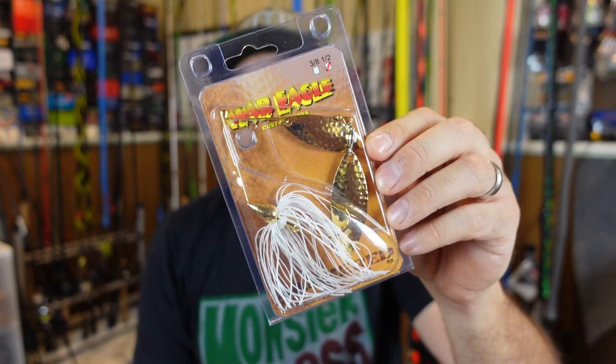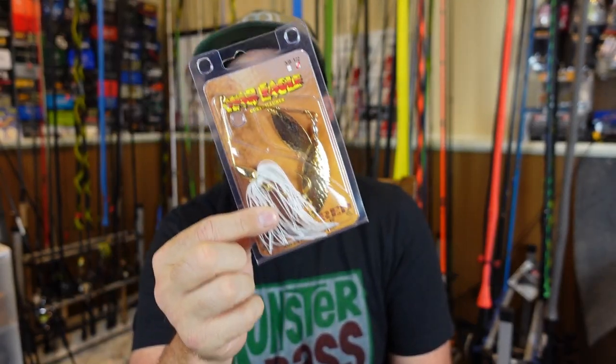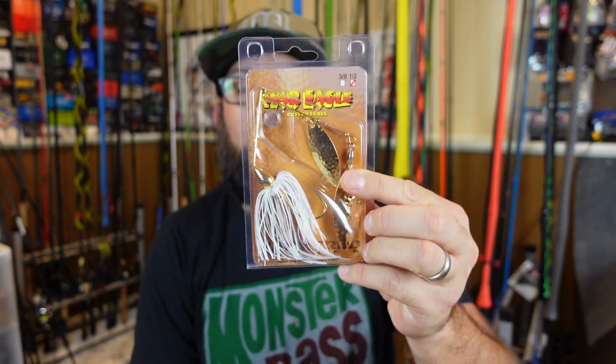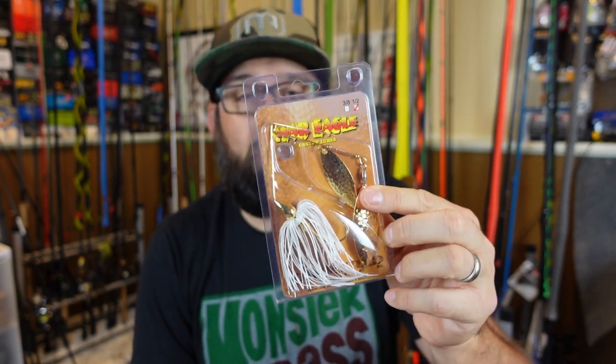Last but not least on my list, we have to talk about the spinnerbait. Spinnerbaits and wood go together like peanut butter and jelly. This was actually the first confidence lure for me growing up. My old man was excellent at worms, his buddy was excellent at jigs, and I would oftentimes just lock a spinnerbait in my hand because I could cast it out and reel it in. Even if I wasn't catching stuff, I was practicing my accuracy and my casting distance. Then I started catching fish around wood, and that became a spot I always wanted to throw these.